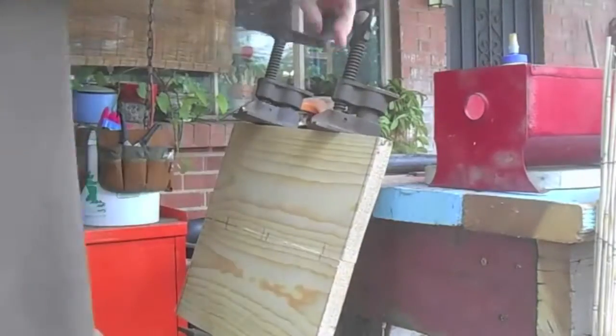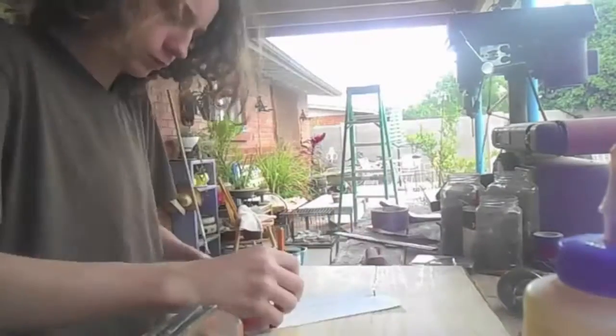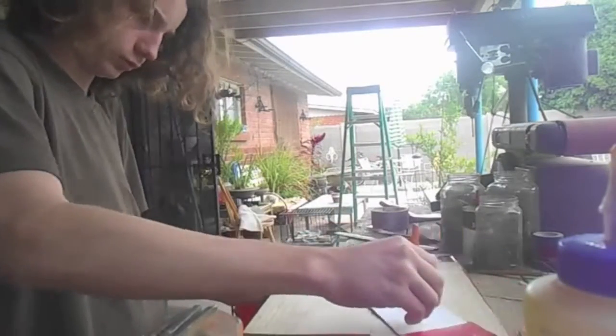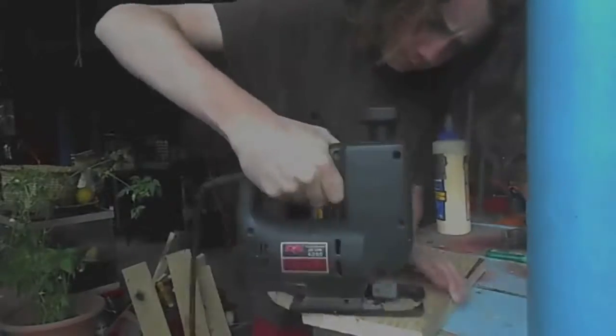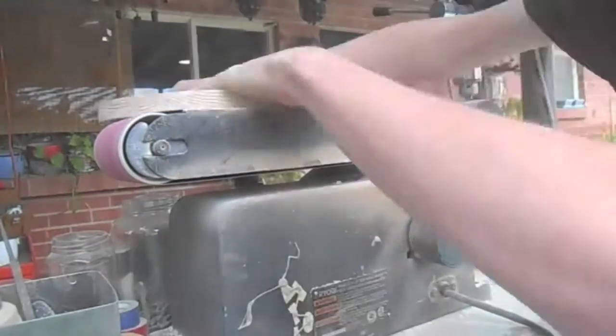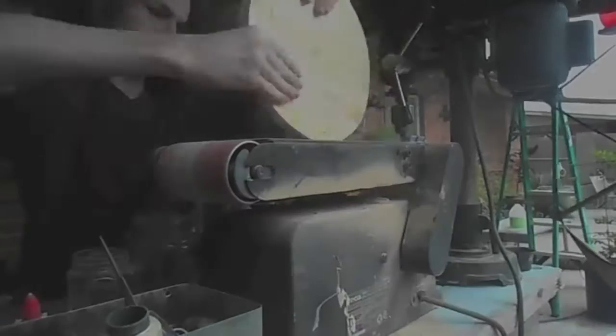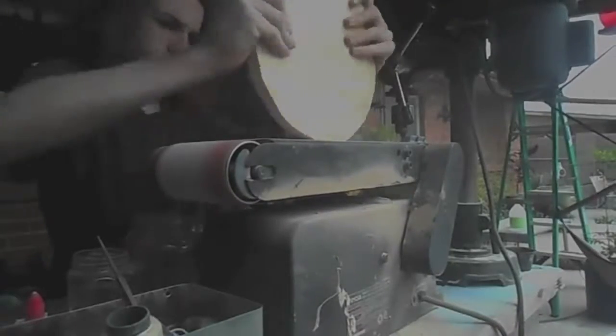To begin with, I doweled the two pieces of wood together. I then made my own compass and drew a circle around the whole piece of wood. I cut it out with a jigsaw because at that time I did not have a bandsaw. I then cleaned up the joint with my belt sander and also rounded over the corners with my belt sander.